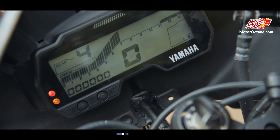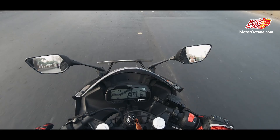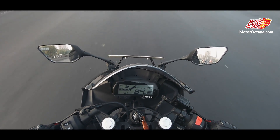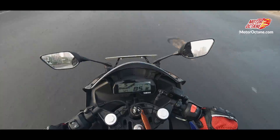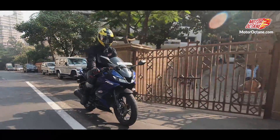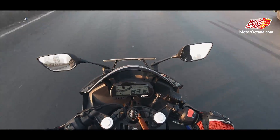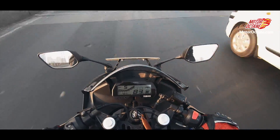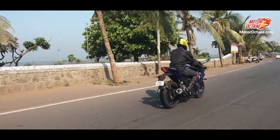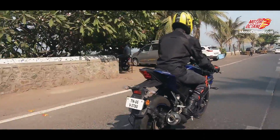So let's start riding the bike. Friends, Yamaha R15 V3 is the 3rd generation bike. This is a 155cc engine, and it comes with close to 19 BHP of power, which comes at 10,000 RPM. This bike's performance is phenomenal, and you can compare it to a 200cc because this is 19 BHP — very powerful. This is a 155cc engine with a 6-speed manual transmission and fuel injection.